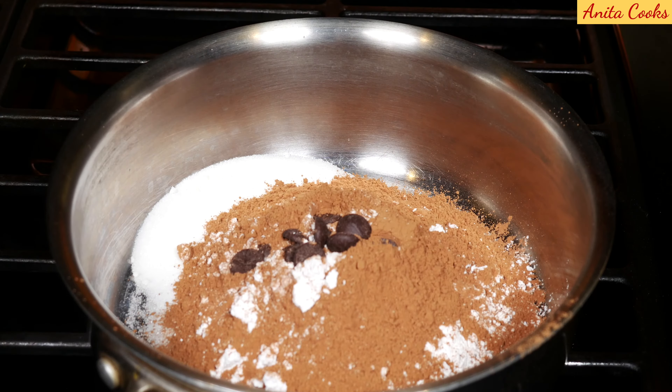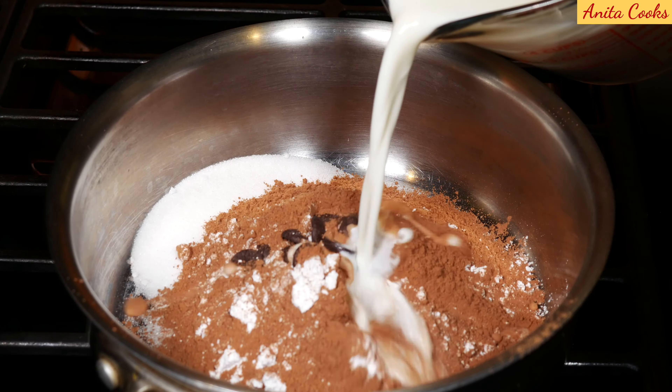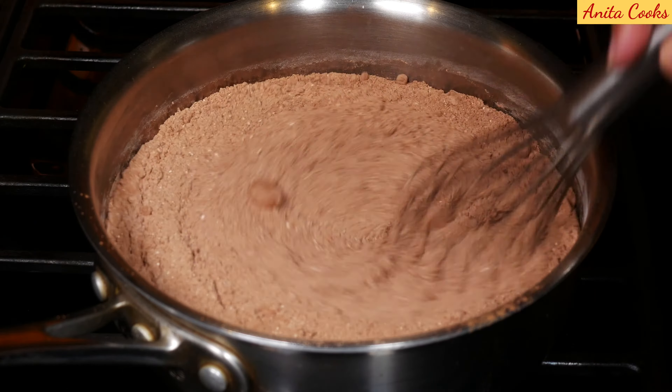Add the tablespoon of chocolate chips, a pinch of salt, and pour in the three cups of milk. Turn the heat on medium-low and mix to combine.